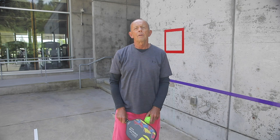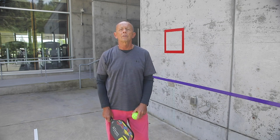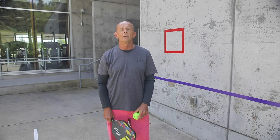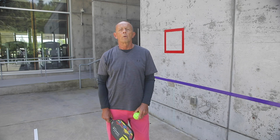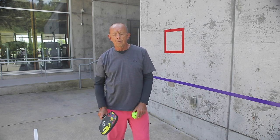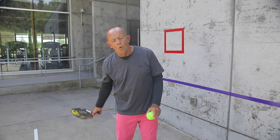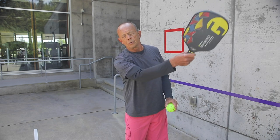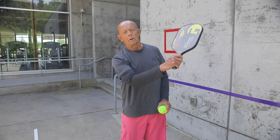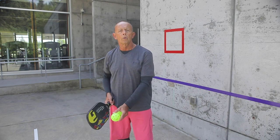A few of the things that are very important in pickleball: the first one being consistency. It's crucial to get your serves in, as in pickleball your team only scores points when they do serve. So again, important to get that serve in. A few of the rules around pickleball serving: the serve is underhand, it's a forward and upward motion — not cutting across the ball, but forward and upward.